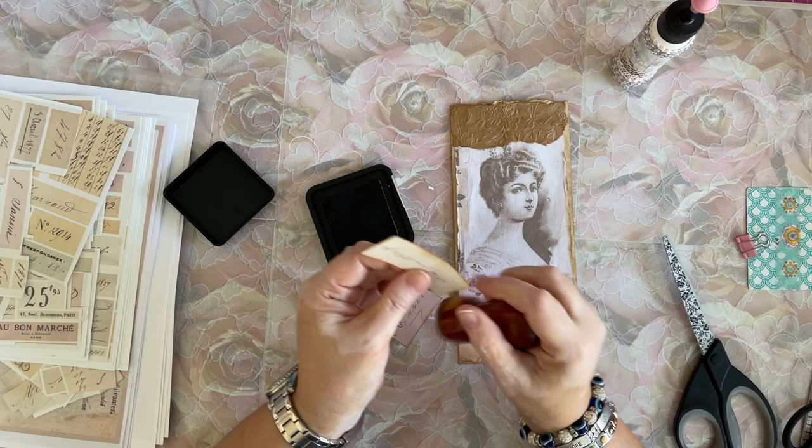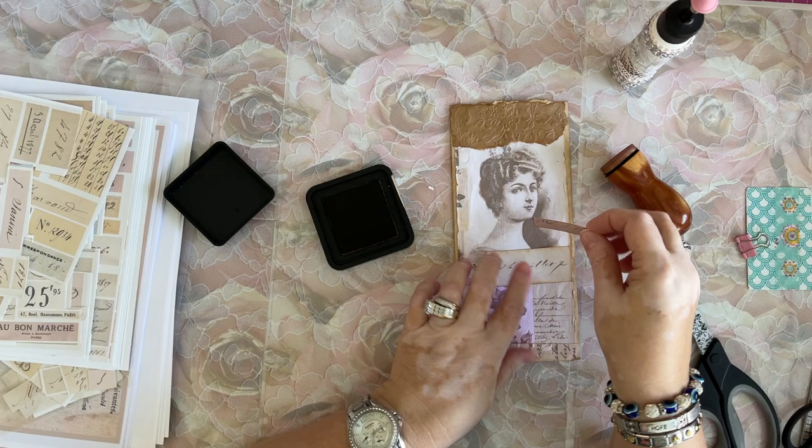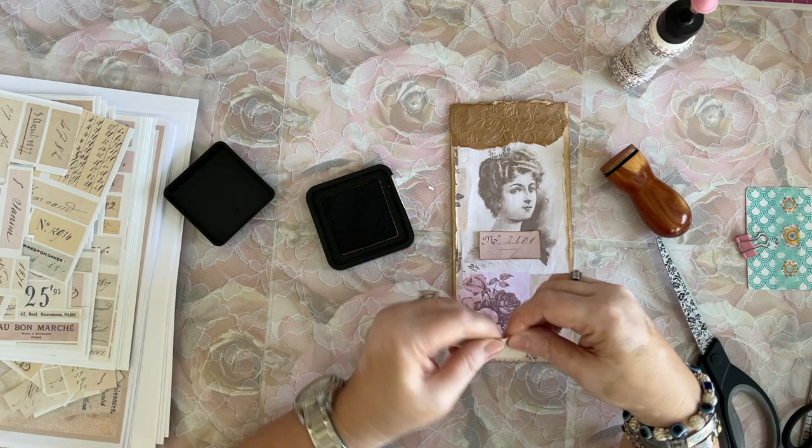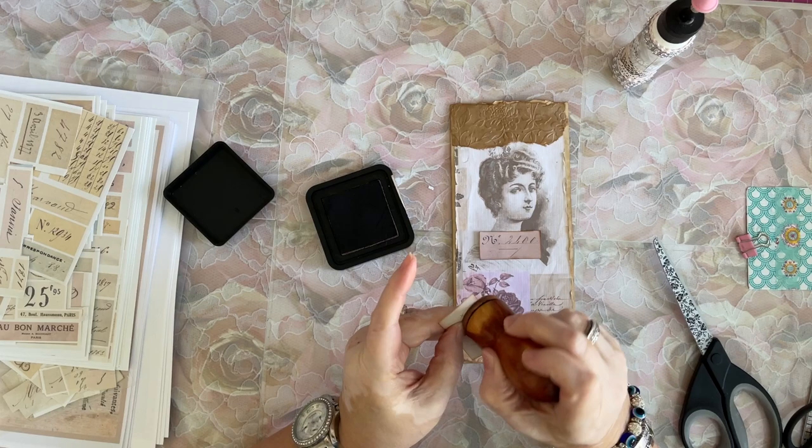I'm very excited to be in my studio. I'm loving every minute of it. Every second I get to spend in here, I am super happy. I haven't been able to be in here as much as I would like, because like I said, I had to pack up the library.